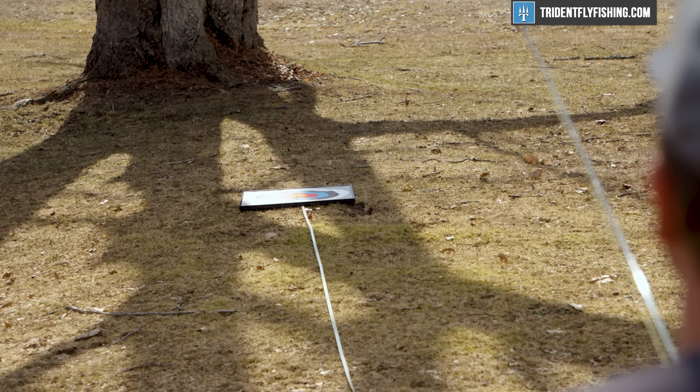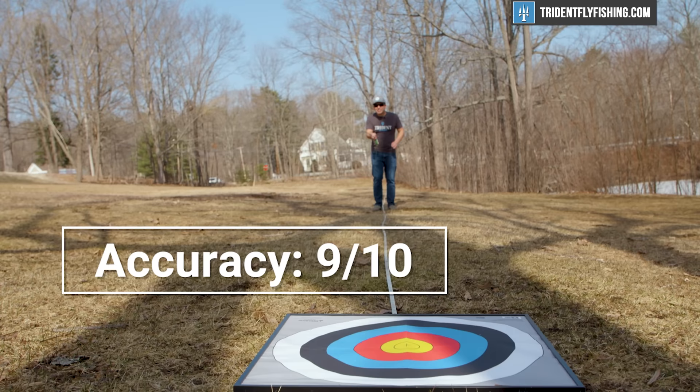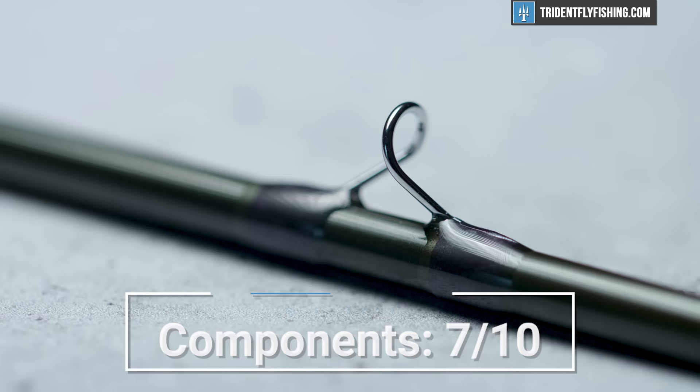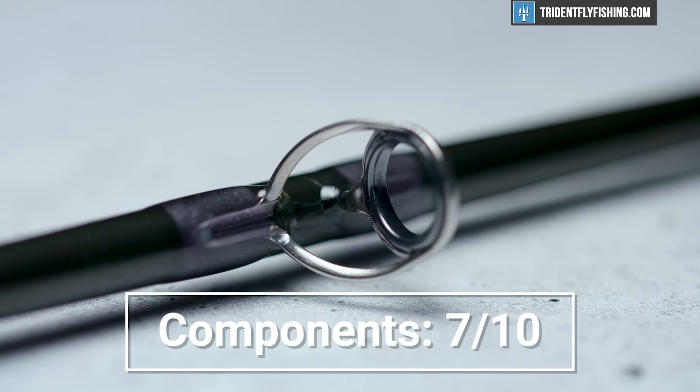Now it's time to give the new R8 our Poseidon score. Starting with accuracy, the R8 is really accurate and it earns a 9 out of 10 — just great across all of the trout distances. Up next is components, and as we've stated, Sage hasn't really changed those, and it earns a 7 out of 10. It's just not quite up to par with rods like the Scott Centric that are pushing the limit in terms of components.